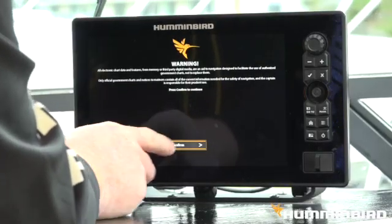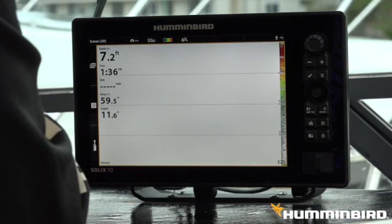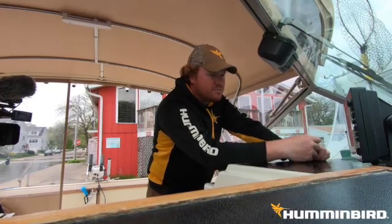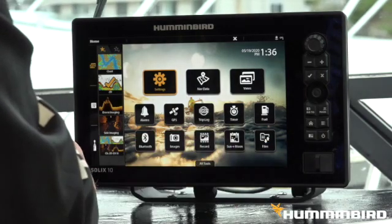So she's ready. Let's go ahead and hit confirm. This is my designated fish finder, so that's why this pops up all the time. Alright, let's go ahead and go to the software update.